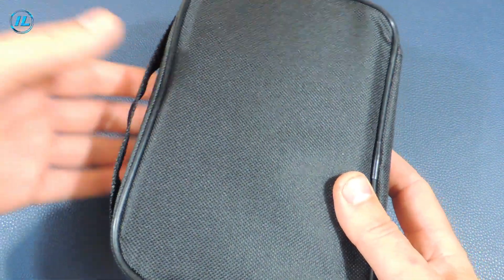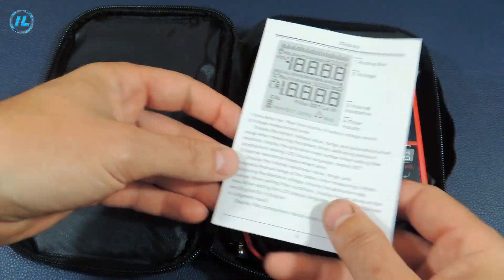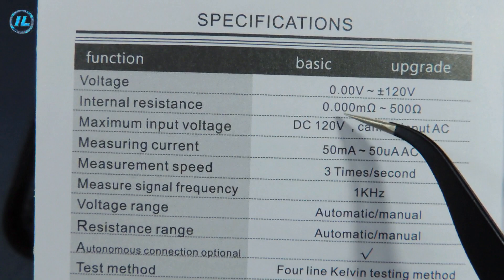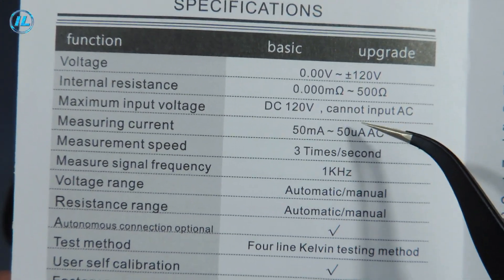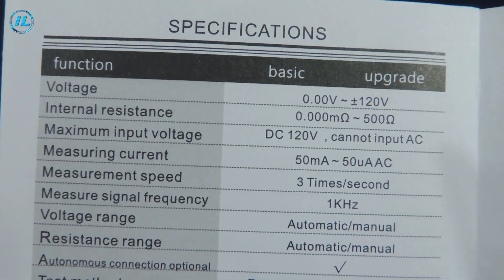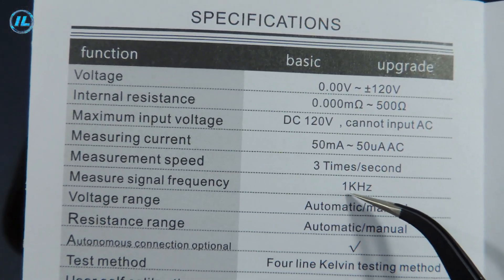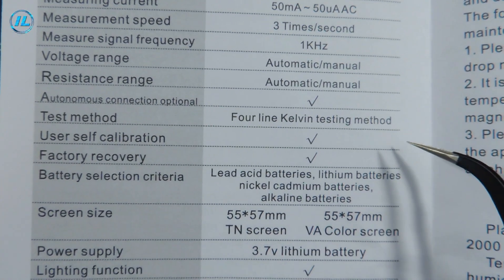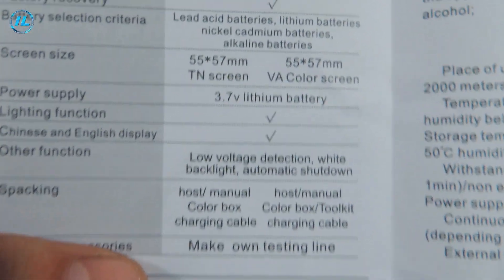Inside the box there is a cloth case in which it is very convenient to store the device and its accessories. Instructions are inside the case. The technical characteristics of this device are indicated here. The measured voltage is from 0 to 12 volts. The measured resistance is from 0 to 500 ohms. The maximum input voltage is 120 volts — it must be DC; alternating voltage cannot be applied. The current strength when measured is from 50 milliamps to 50 microamps. The measurement speed is 3 times per second. The frequency of the verification signal is 1 kilohertz. The measurement method is a 4-wire system. This device can measure the internal resistance of almost all types of batteries and accumulators: lead acid, lithium-ion, nickel-cadmium, and alkaline batteries.